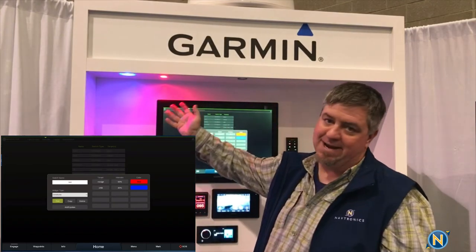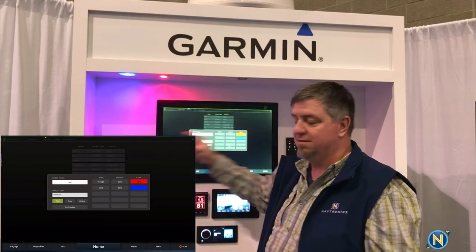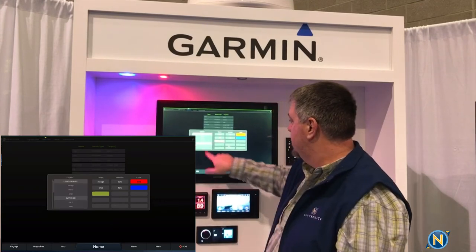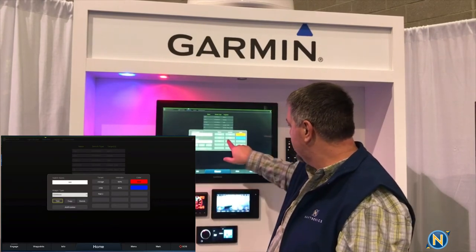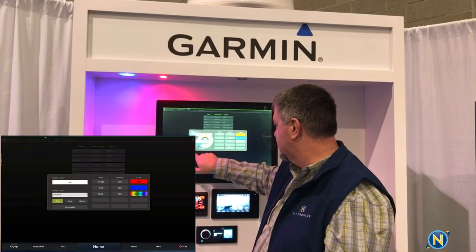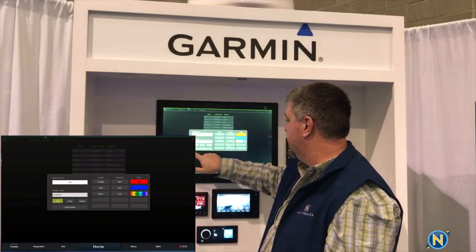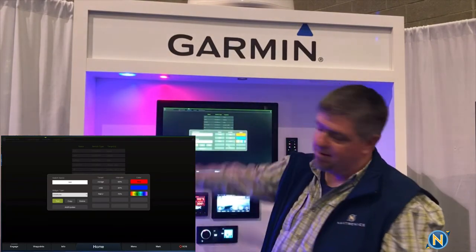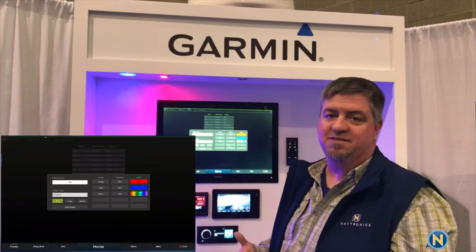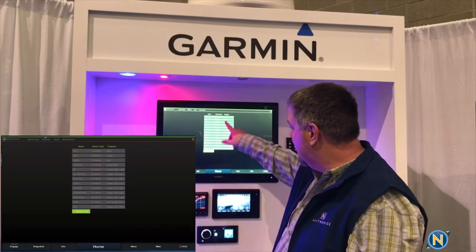We hit the test button, and bam — my lights in the overhead come on. I've got my red and my blue, not too bright. But I forgot to add my Rail 2 light. It's as simple as pressing on the target — I go back to Rail 2, set the intensity to 70%, and set that one to color cycle, which means it's going to go through all the color cycles. We hit the test button again, everything powers back up, and our Rail 2 light slowly starts cycling through all its colors. We like it, so we hit Add and Update — now it's been added.